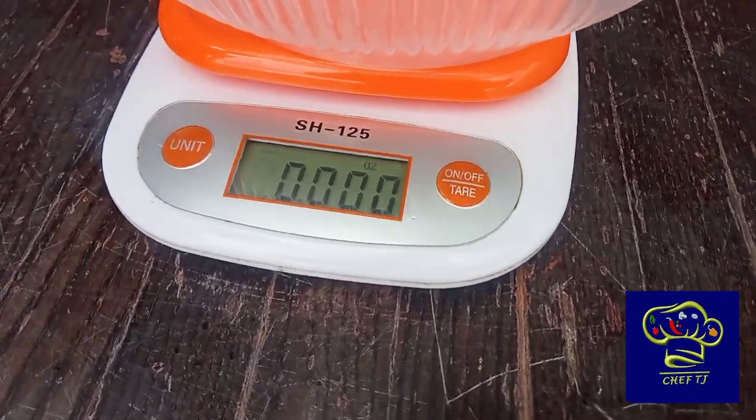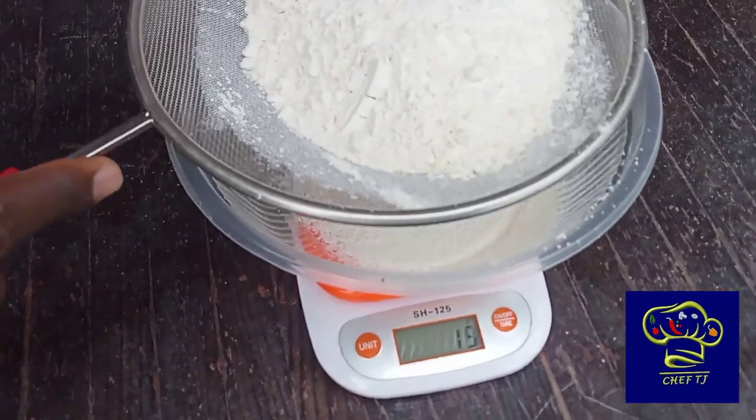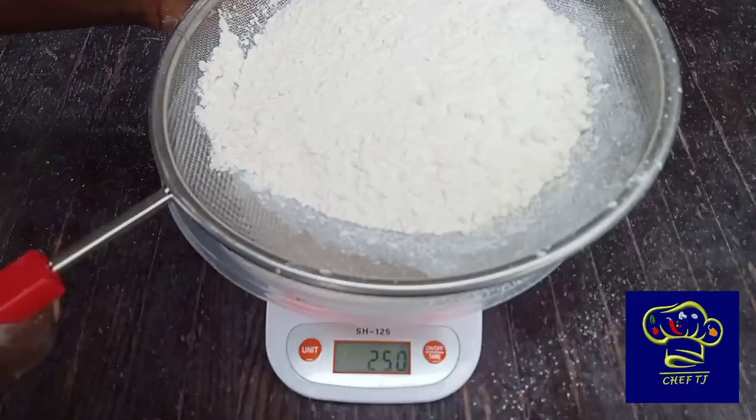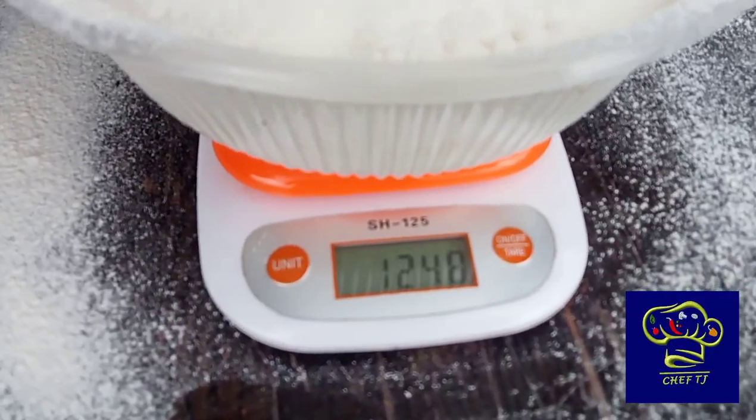You know the problem with viral TikTok videos — they make it seem so easy. And in fact, it is easy. But let's be honest, there's not much you can learn with a 15-second video. And that is why this is a straight-up 11-minute tutorial, no kidding.